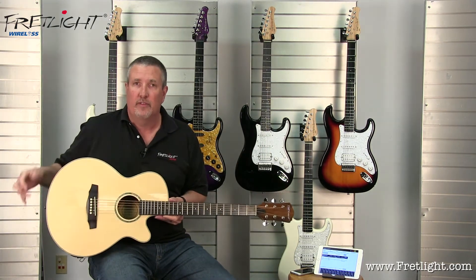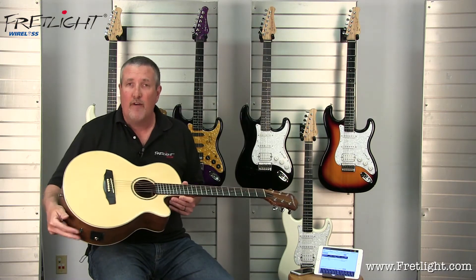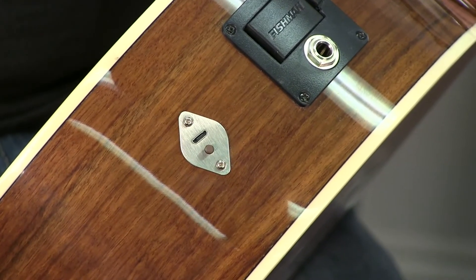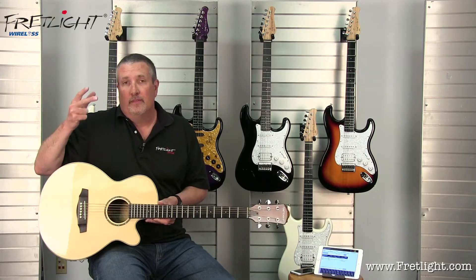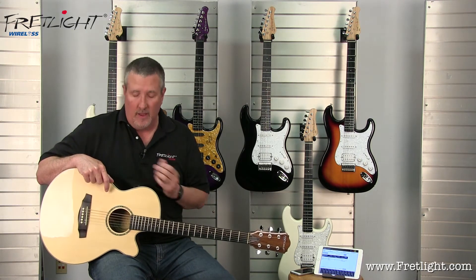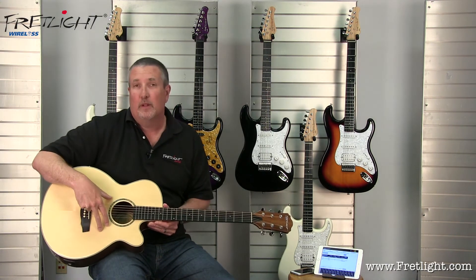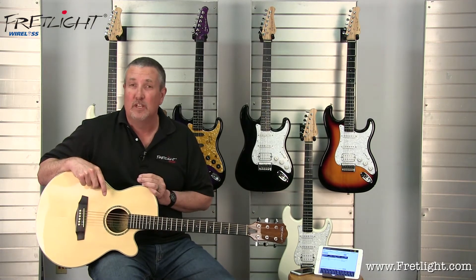Let's talk about the guitar — the features on the guitar as far as the system is concerned. You've got an on-off button and a mini charging port in that same area where the cable used to connect. The charging port accepts any mini USB, and we're going to give you a charger with your guitar. You've also got an onboard lithium ion battery that gives you about a hundred hours of continuous use.